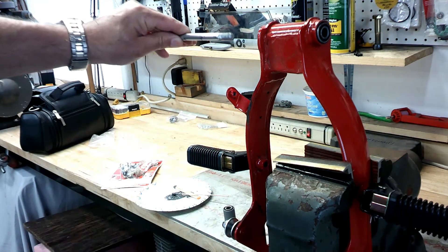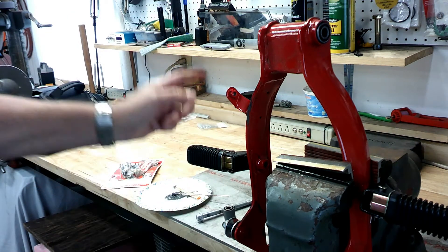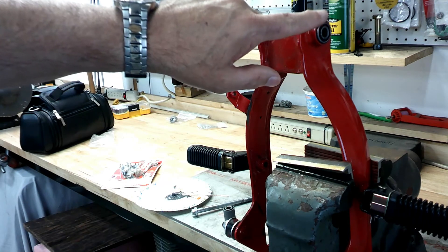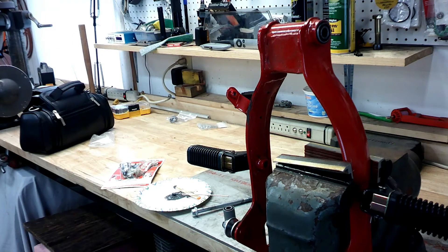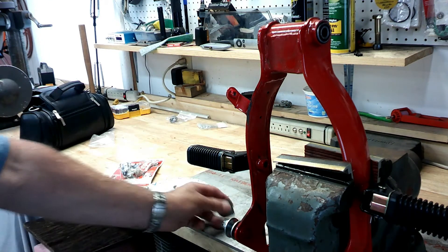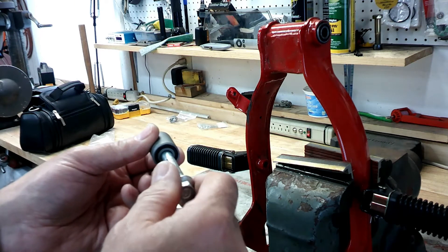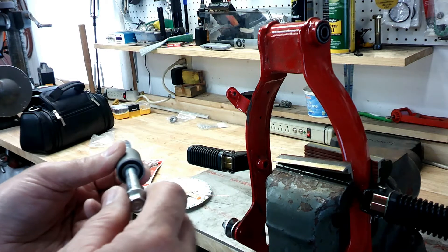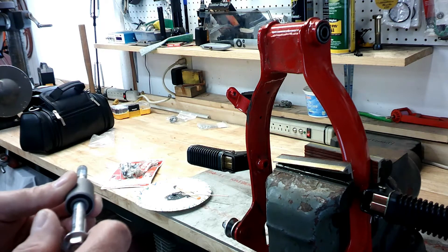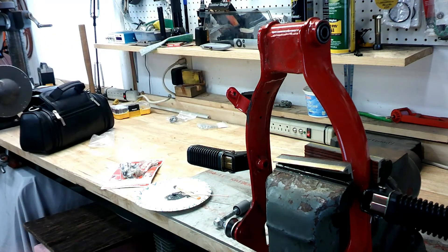Then I went around and did the other side as well, so there's now just a little bit of JB Weld on the inside of both bushings. I'm waiting for that to set up. I think that's going to be just enough to take that slop out. It was okay when I put the new bushings in, but I just wasn't happy with it, so I'm hoping the JB Weld will take up that little bit of slop.